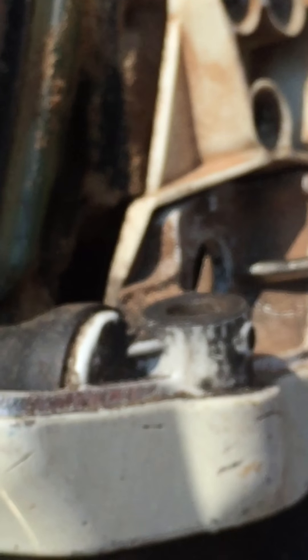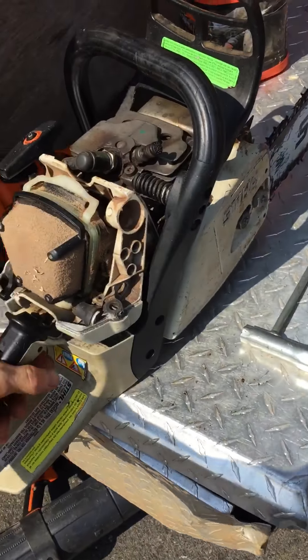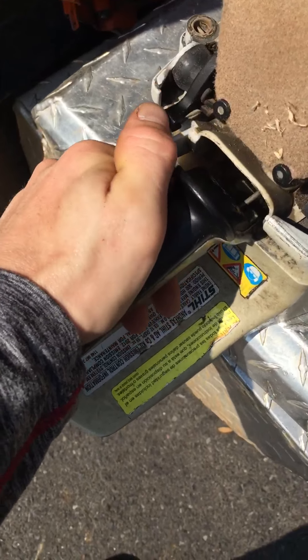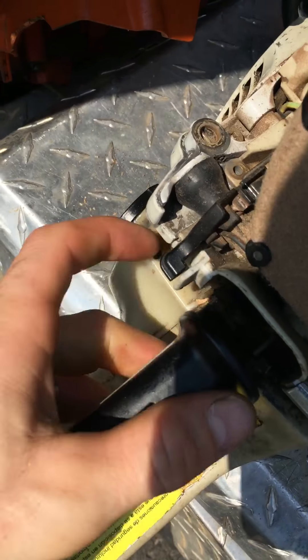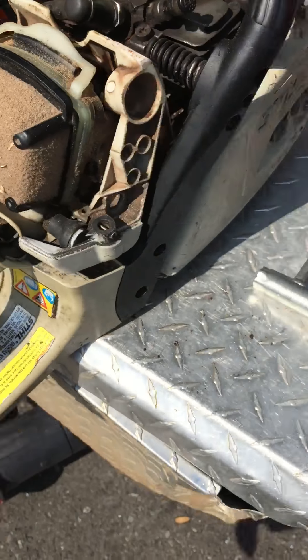The problem is this little linkage part keeps going up and getting popped up there. All you gotta do is get a screwdriver, push the carburetor over a little bit, and pop the linkage to get it back underneath the lever. It has to be under the lever and push up against it — that's the little black lever and that's the carburetor.